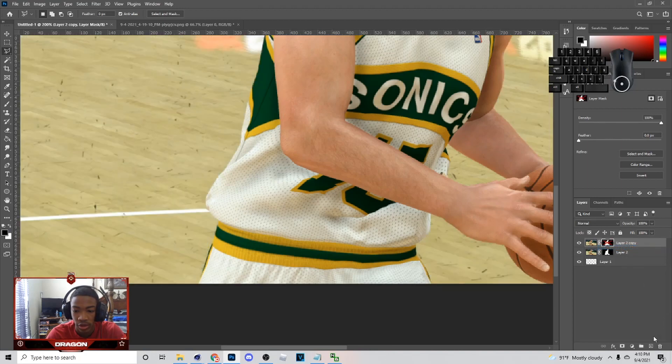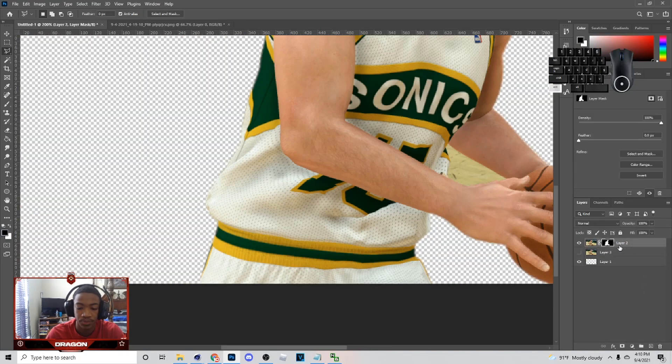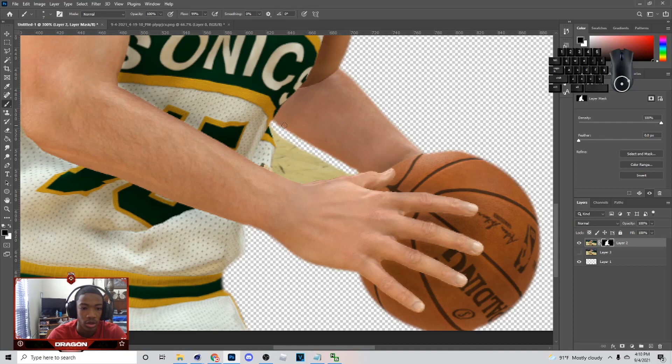Then you can disable the mask, create a new layer, then hit Control-E. With this right here, what you can do is hit B, and you should have that mask right there. You can come in here and get whatever you want out of it, and if you want to put something back on, you can just change the color to white. That's basically how you use that tool, so I'm going to just take this out and I'll be back.